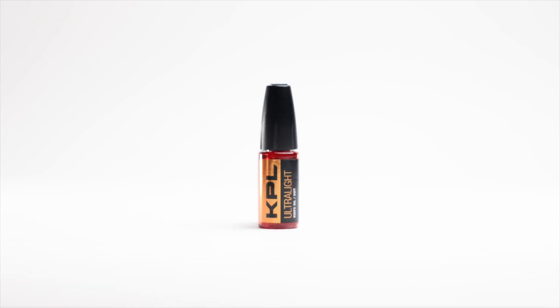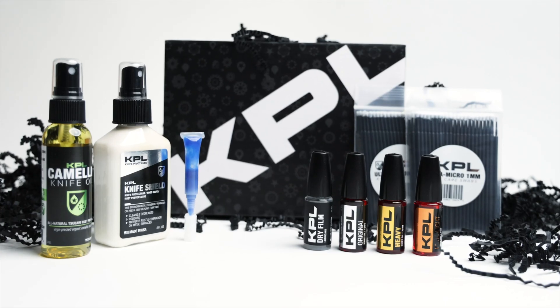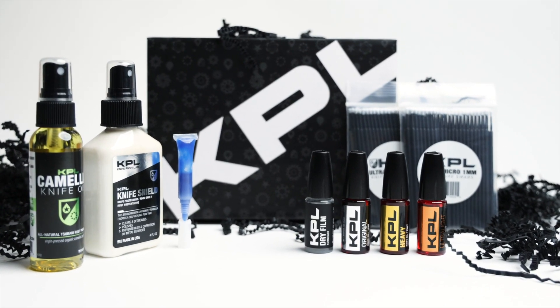You've used Knife Pivot Lube's products for years now, and you've come to trust our lubricants and knife protectants to give you the best performance in the industry. Now, welcome to the family — KPL's newest product, DryFilm.